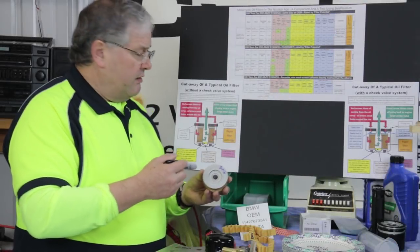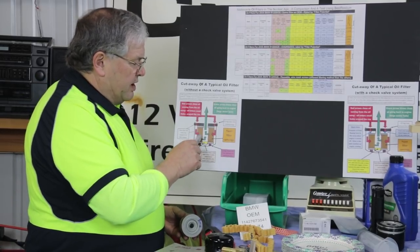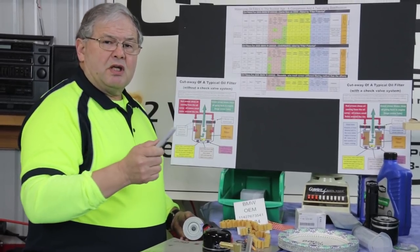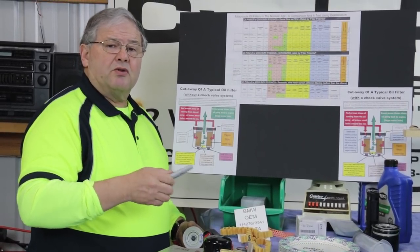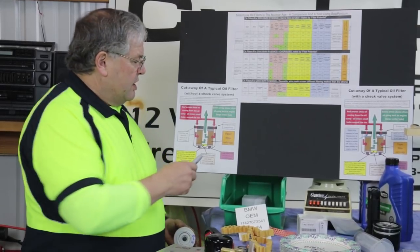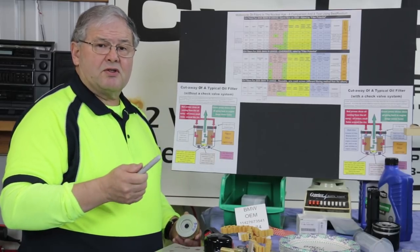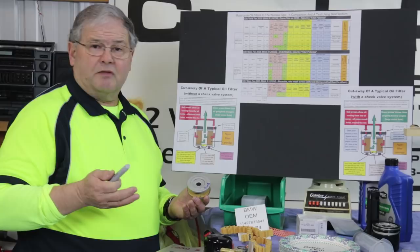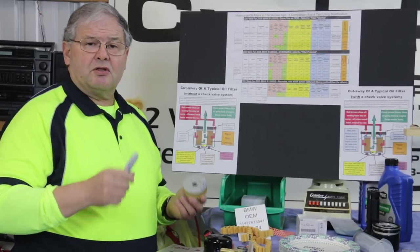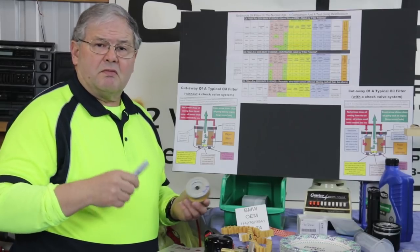When that bypass valve opens, none of the oil is going through the filter media. It's coming through and goes directly to the motor. What that means is that for a period of time — until the oil warms up or the demand for oil reduces — you're not getting any filtering at all. It's just going right past the filter. This is common and true in every vehicle. How often you roll the throttle on under certain conditions, this valve can open a number of times every time you ride.